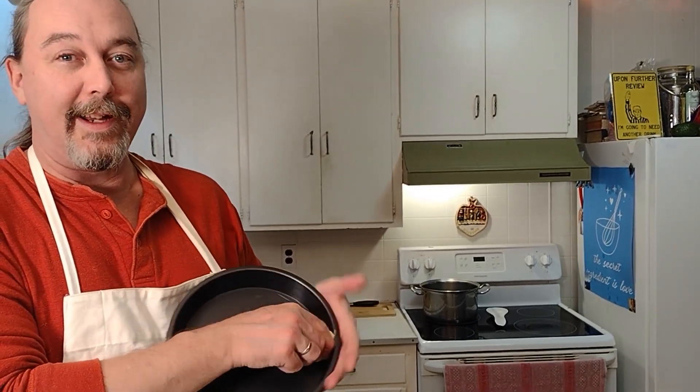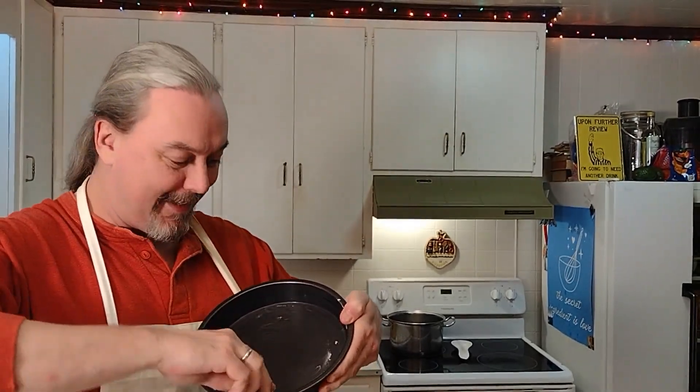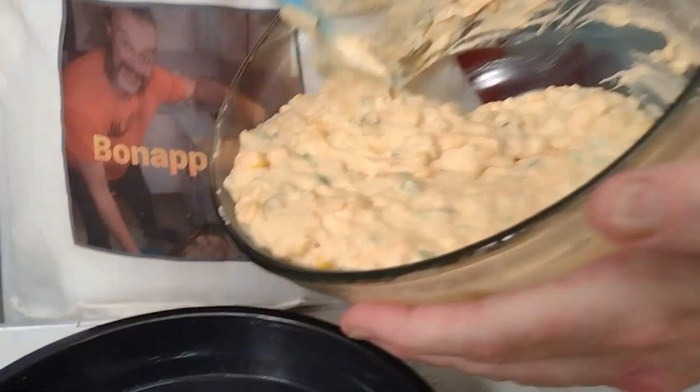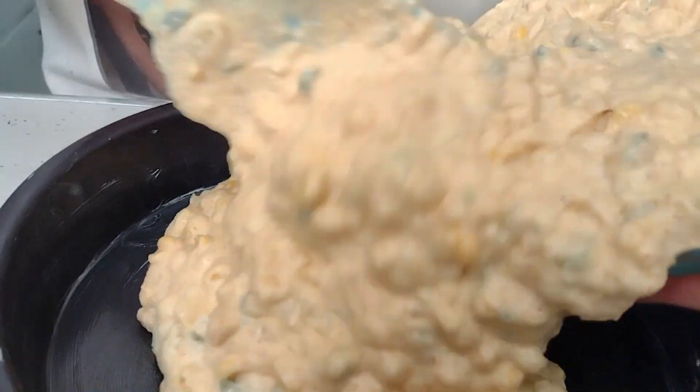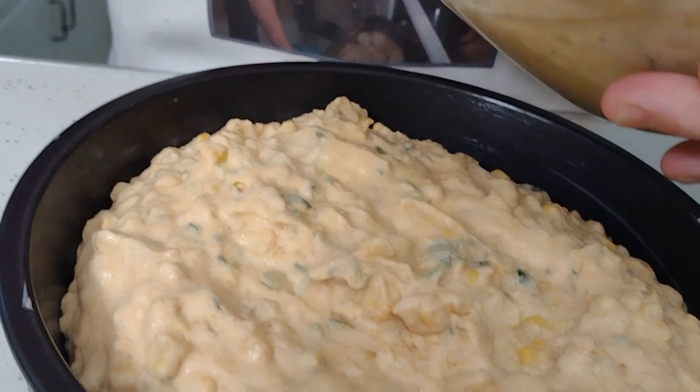This is called Paula Deening it, y'all. Just get you a handful of butter, and then you rub the butter everywhere you don't see butter. And when everything's covered in butter, that's when you're done. Now pour your batter into your greased cake pan — nice and thick.